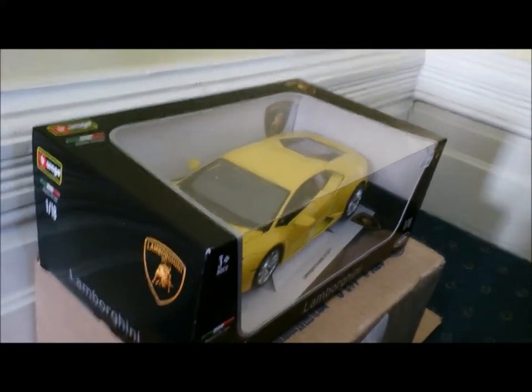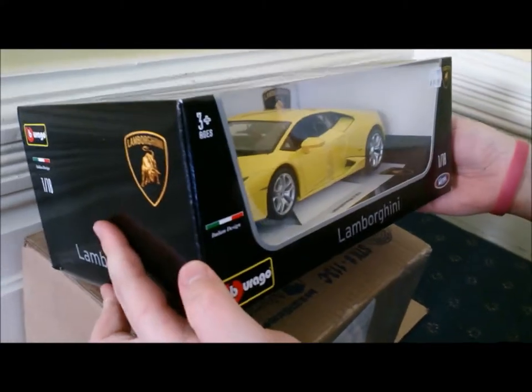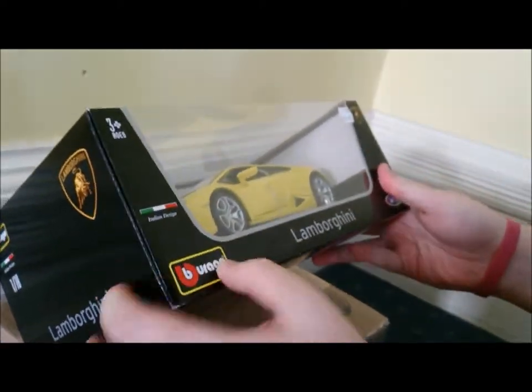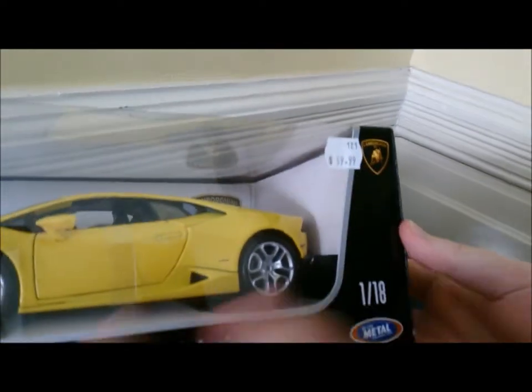Hey guys, what's up? Thomas here. I just came back from the store and I got myself a Lamborghini Huracán LP 610-4, made by Bburago — Italian design, die-cast metal, 1:18 scale. It was $60.